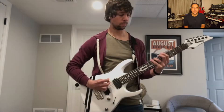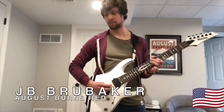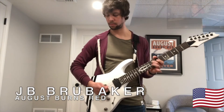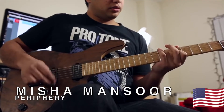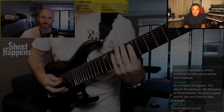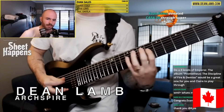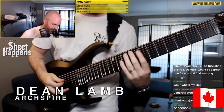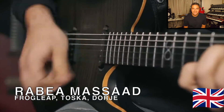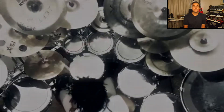JB Brubaker from the band August Burns Red. From the band Periphery, Misha Mansoor. Over to Canada, in the band Artspire, Dan. From the bands Frogleap, Tosca and Dorje, Rabea Massaad.